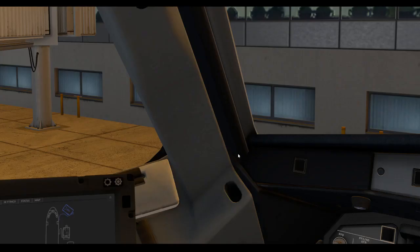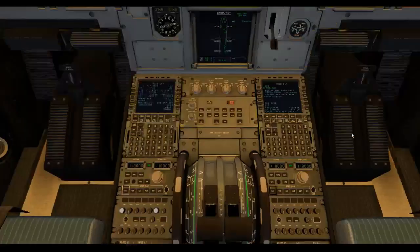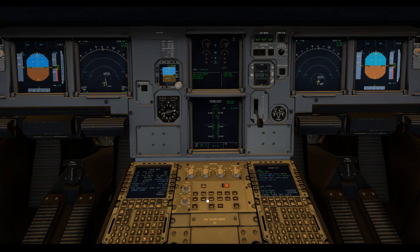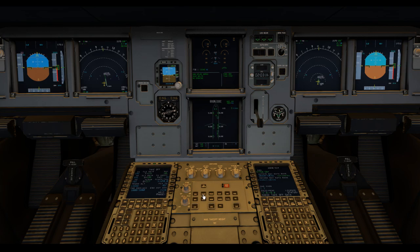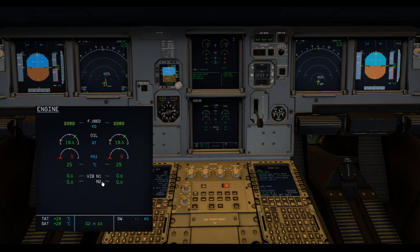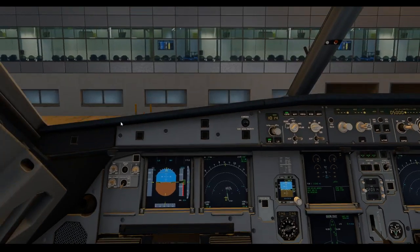We're requesting external pneumatic power connection. Connected now. We're going to check that on the systems display. You can see we have air pressure here. Because we've got the cross bleed open, it's providing both sides. If we go back to the engines page, we can't see it yet because I haven't selected the starter, but we will be able to see enough pressure to start the engines.